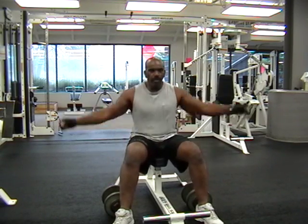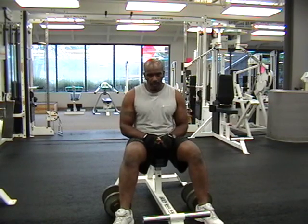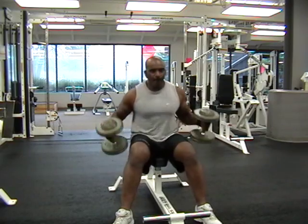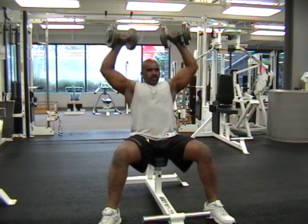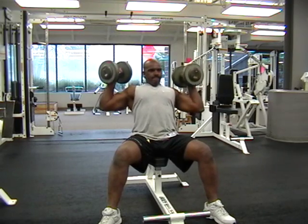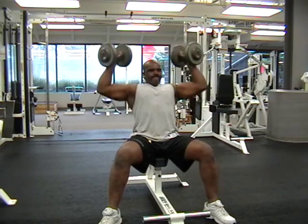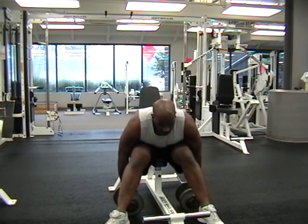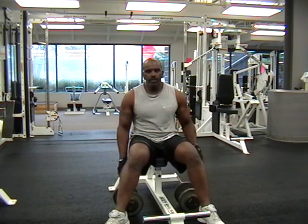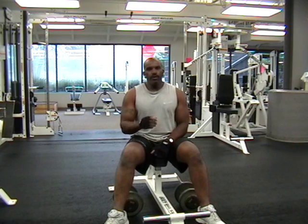A lot of people in the gym will clang the weights together. When you hear that, that's lacking control of the press. When you hear the weights clanging together, challenge yourself to do an extra set for that one sound. Try to control the weights. If you cannot control the weights, you've got too much weight. The best thing is to control it. If you're struggling to get it up, you have no control. The weight won't control you — you control the weights.